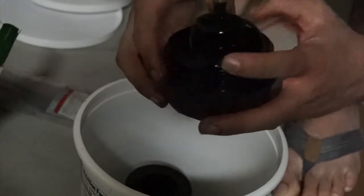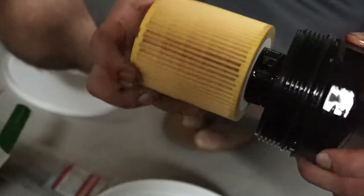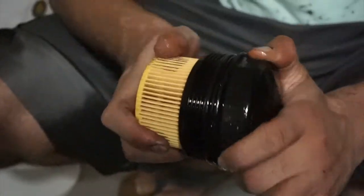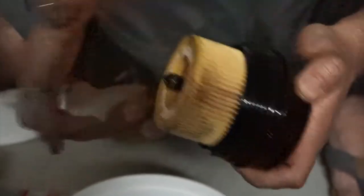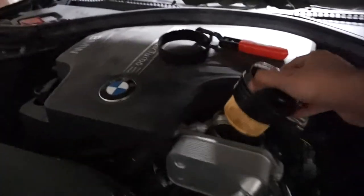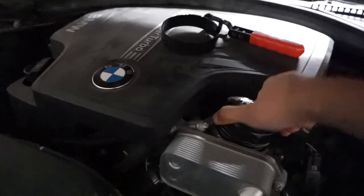I finally got the rubber gasket in — it was actually kind of hard. After the rubber is in, make sure you lube it up and then put the filter in. The filter only goes one way. Yep, the filter is in all the way. Now grab the socket and tighten it up.